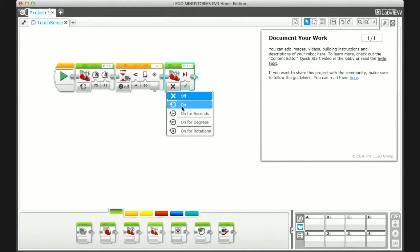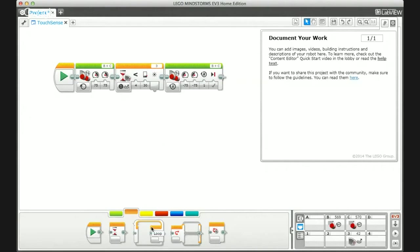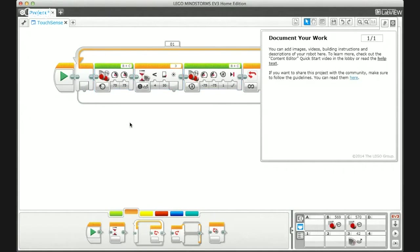Next, we're going to show how to program with sensors using a loop, so you can repeat the same process — which is useful for different types of games. Instead of just stopping at the line, we're going to have the robot back up. We add a negative power value for backing up about one rotation, then drop a loop block and place all three commands — drive forward, wait for light sensor, back up — inside that loop. Now the robot will drive forward until it sees the line, back up, and keep repeating that cycle.